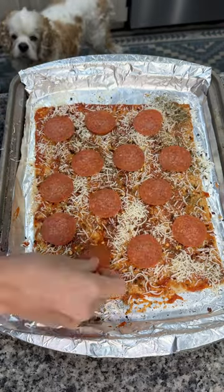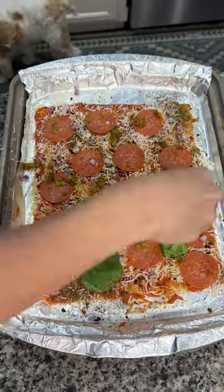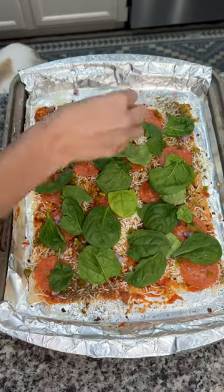I added on some pepperonis — these were supposed to be turkey, but HEB forgot them. I added some diced red onion and some diced jalapeños, and then for some greens I added some spinach over the top.